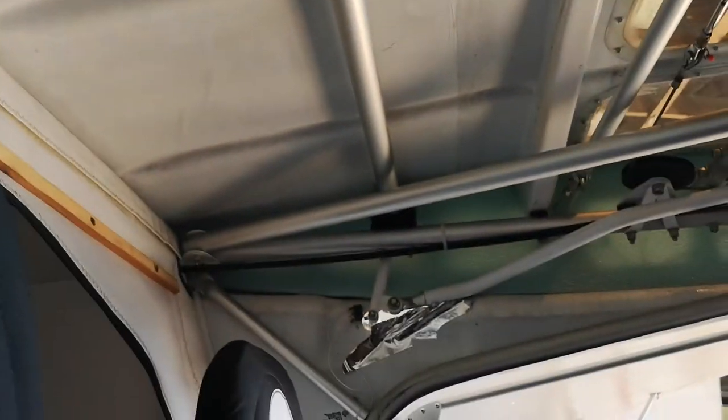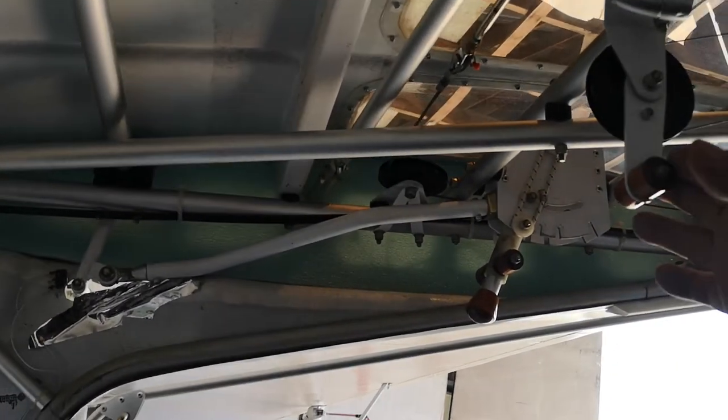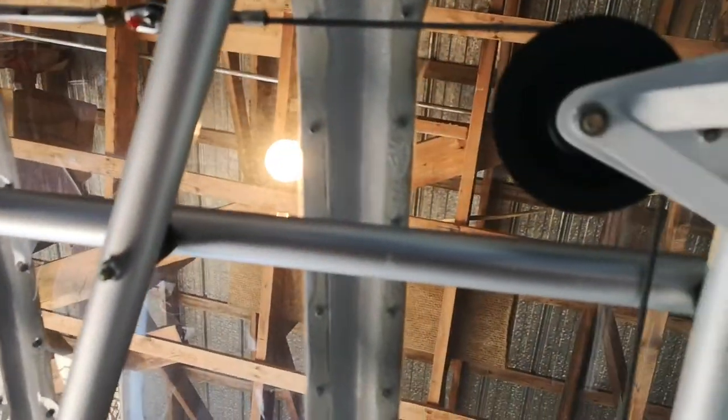The controls at the top — you have the flap control over there and the trim controls over here. The roof is also open and it has four little windows.